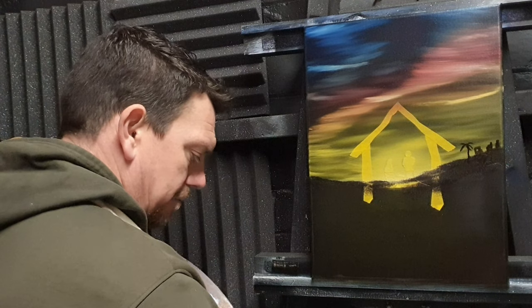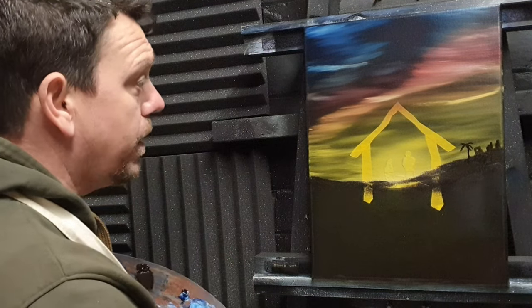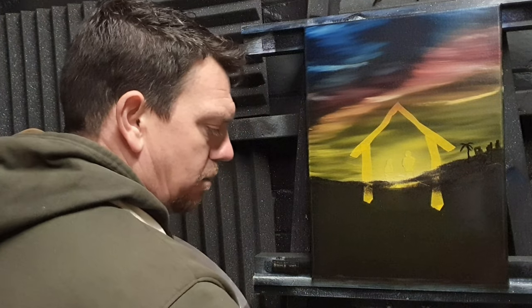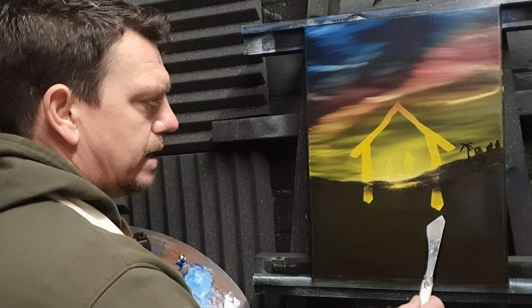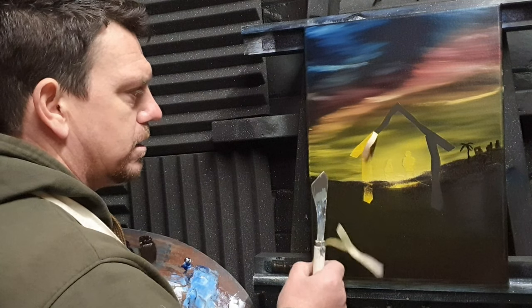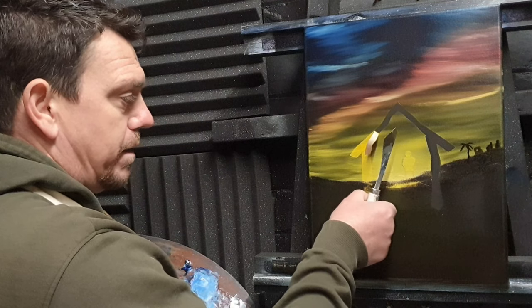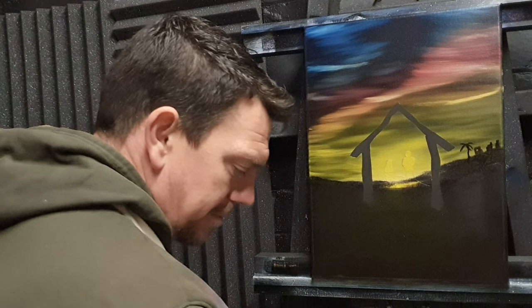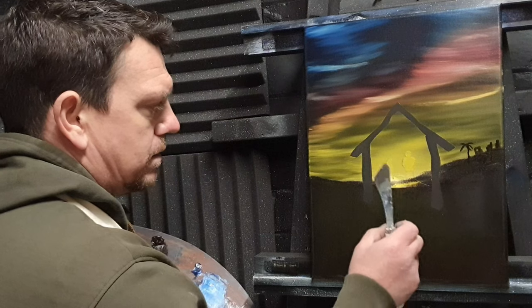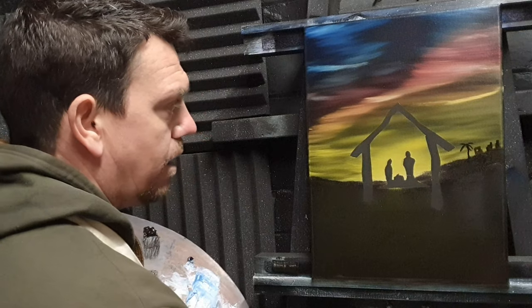Swill the brush off in odorless paint thinner, dry on a paper towel as always. Now I think we're ready to take the masking tape off and build from there. Get a clean knife, make sure it's clean, get under the masking tape and pull it all off — pop it in the bin. And there we've got the nice silhouette of Mary, Joseph, and baby Jesus.